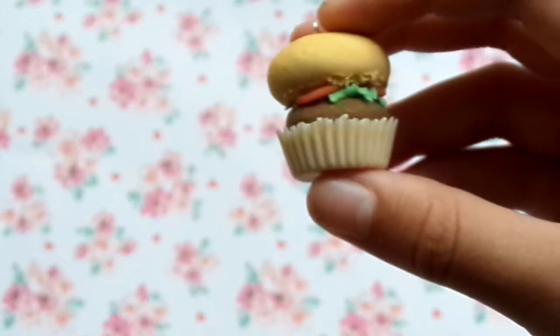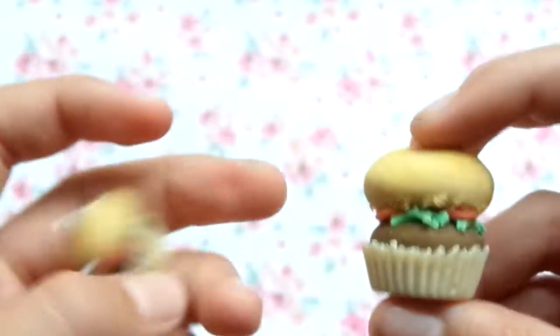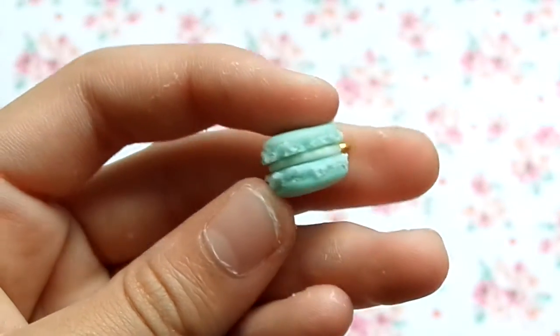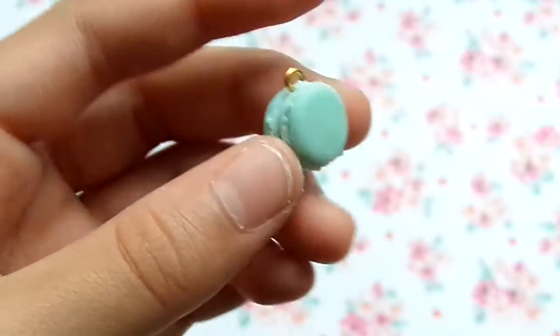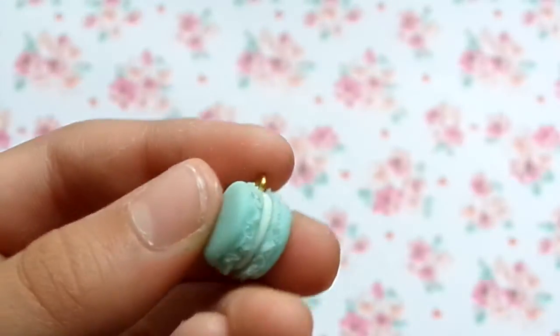Then I made a macaron - that's the only non-cupcake thing I have - and I really like it. It's my first macaron in a really long time, so I think I've improved a lot since my last one. Then I have some autumn cupcakes, and they were inspired by a tutorial that I watched a long time ago, but they're not exactly the same.